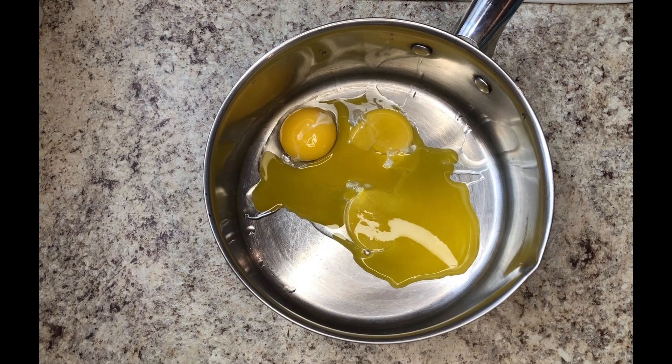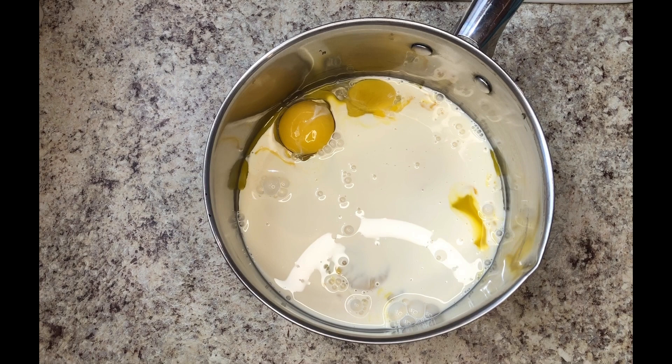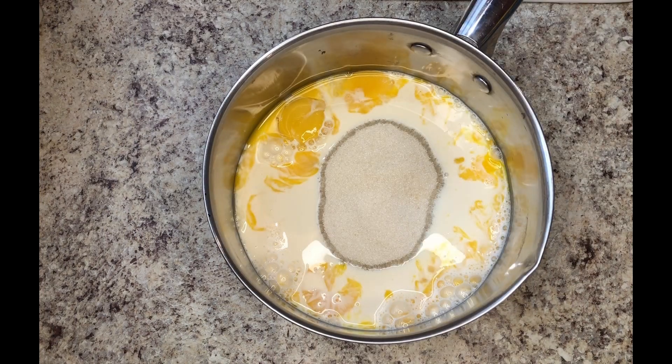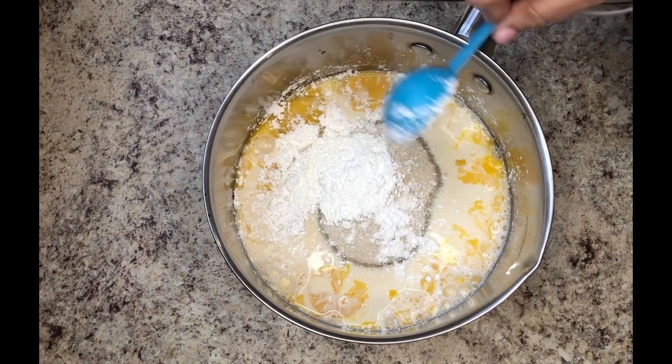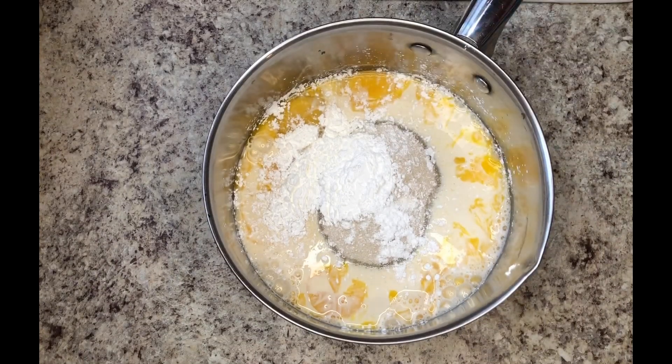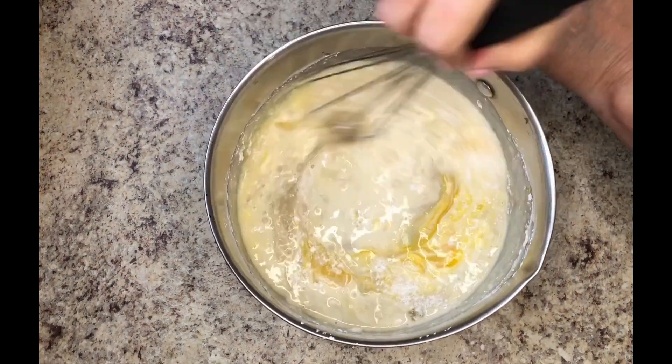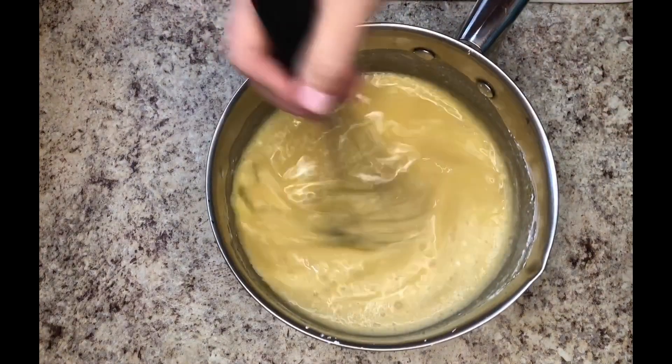I'm starting by adding my three egg yolks to the pot, then the can of milk, one cup of sugar, and two tablespoons of cornstarch. This is a thickener and will help it to set up.